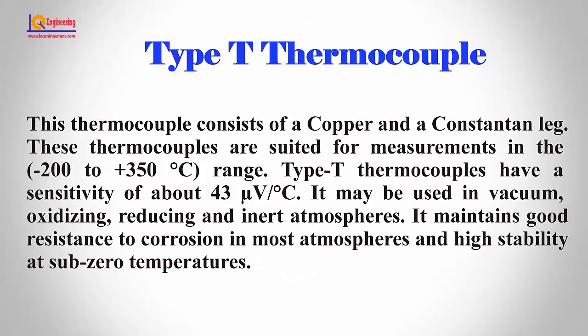Type T thermocouple. This thermocouple consists of a copper and a constantan leg. These thermocouples are suited for measurements in the minus 200°C to plus 350°C range. Type T thermocouples have a sensitivity of about 43 microvolts per degree centigrade.